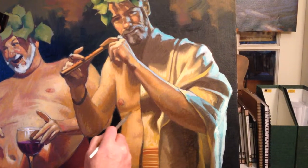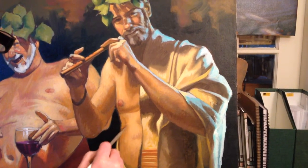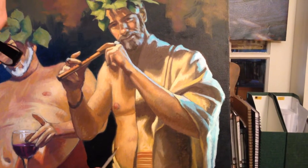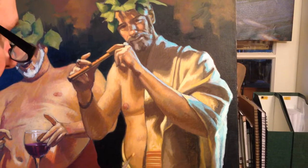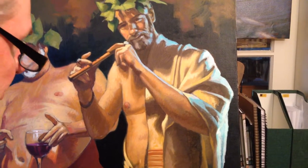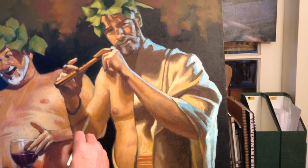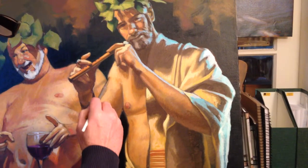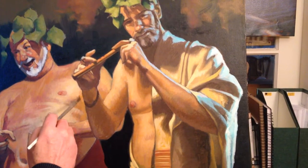I'll come down here to this figure. Part of what I'm doing, in addition to having these strokes go with the form of the figure, is to soften edges. We want to be judicious as to where edges are crisp and where they are softer.